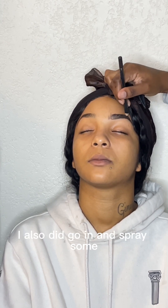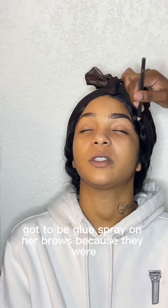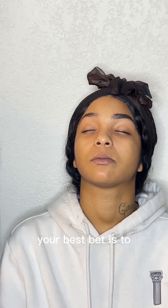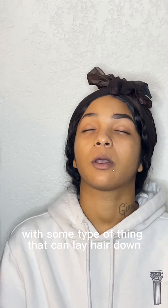I also did go in and spray some Got2b Glue spray on her brows because they were just everywhere. Honestly, when you have a stubborn brow your best bet is to lay it down with some type of product that can lay hair down.